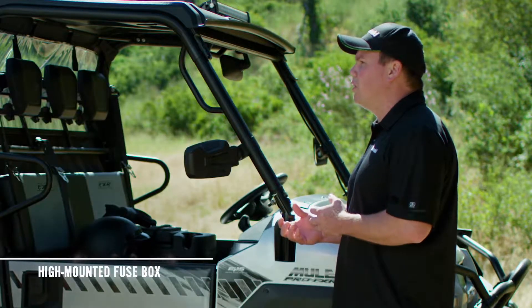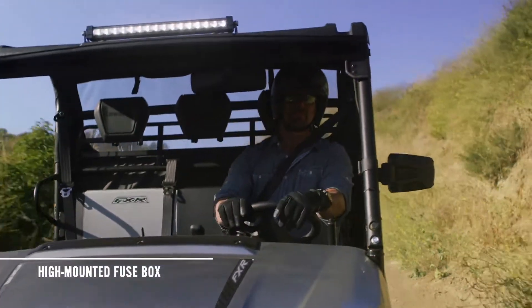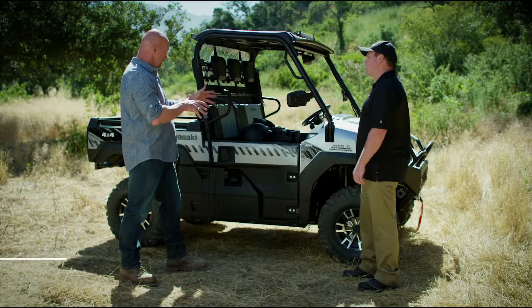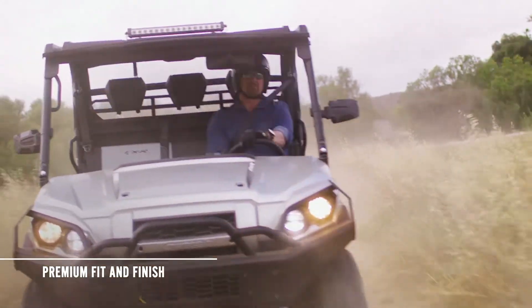Also, the fuse box is fully enclosed and mounted high up behind the front of the hood to help keep it protected from the elements. And check out that aggressive front hood and high-quality finish. This is a dang good-looking machine, and it's built tougher than nails.